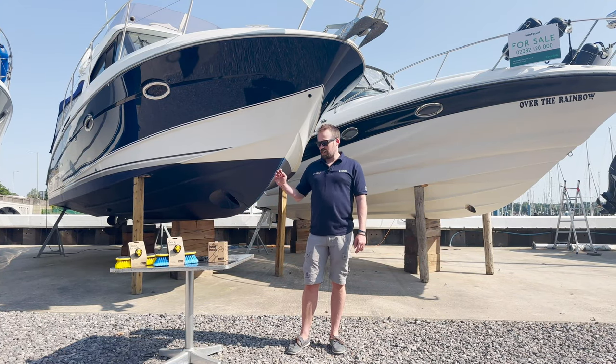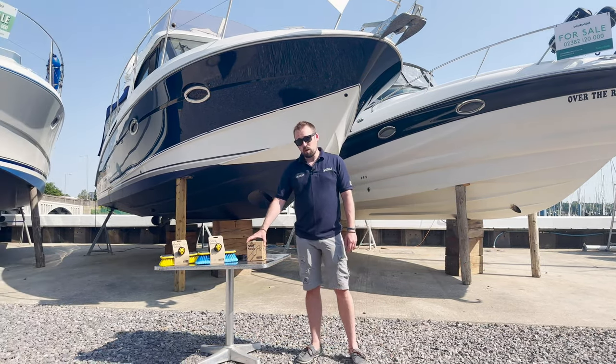Hi, it's James from Forceball Triangle and today I'm going to talk to you about the Revolve Rollable Boathook.